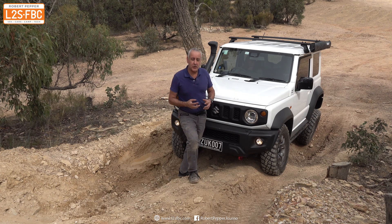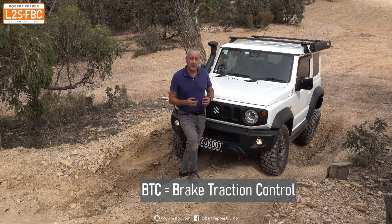This video is going to be a brief explanation of what brake traction control is and how it works, using this JB74 Jimny.